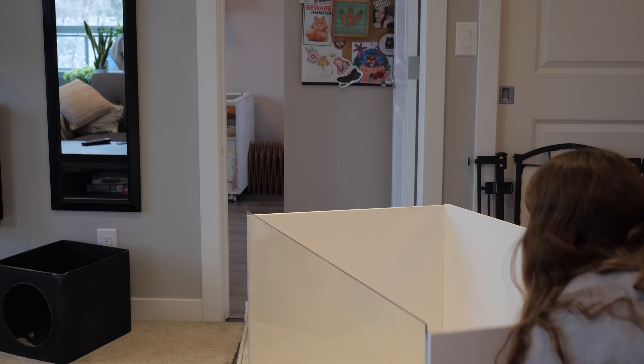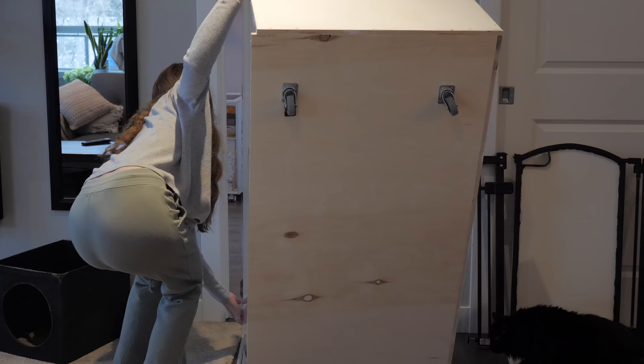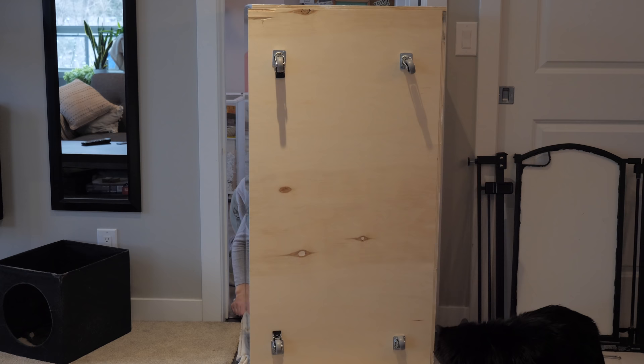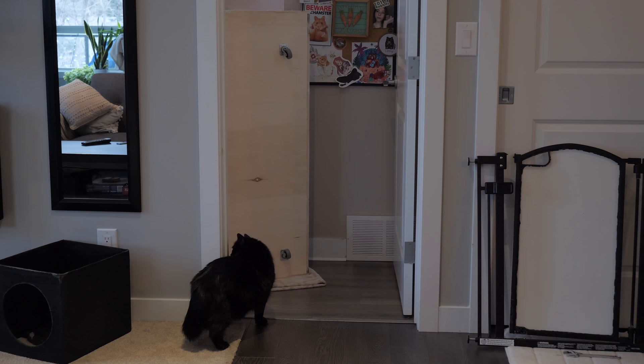In order to move the enclosure into my room, I place a blanket on the floor and very carefully tip the enclosure onto its side and slowly slide it in. This is definitely the most nerve-wracking part because I don't want anything to fall apart — but thankfully the enclosure is quite sturdy.